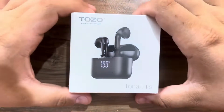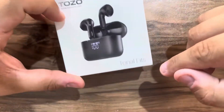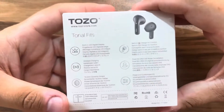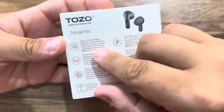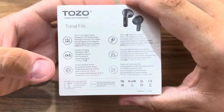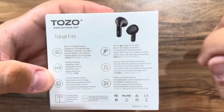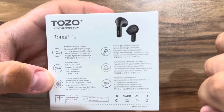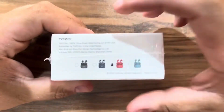Hello guys, welcome back to another video. Today we are going to take a look at the TOZO Tonal Fits. As you can clearly see, these are some wireless earbuds. On the back of the box we can read the specifications: built-in LED digital display, wireless charging on the case, 14.2 millimeter dynamic drivers, semi in-ear design for comfort, dual microphone DNS cold noise cancellation, and preset and customizable EQs.